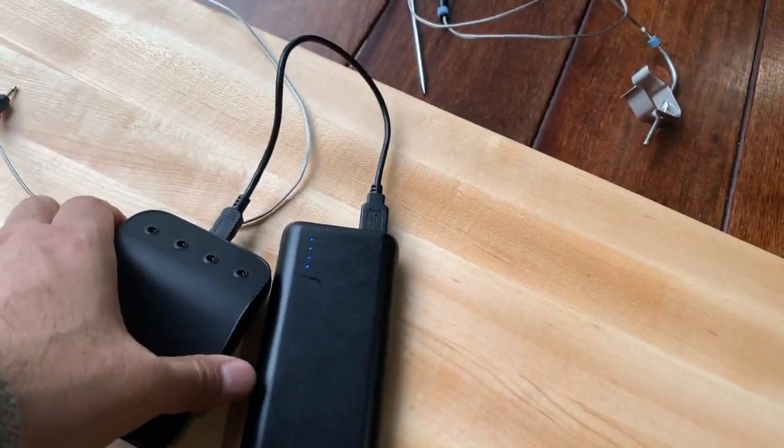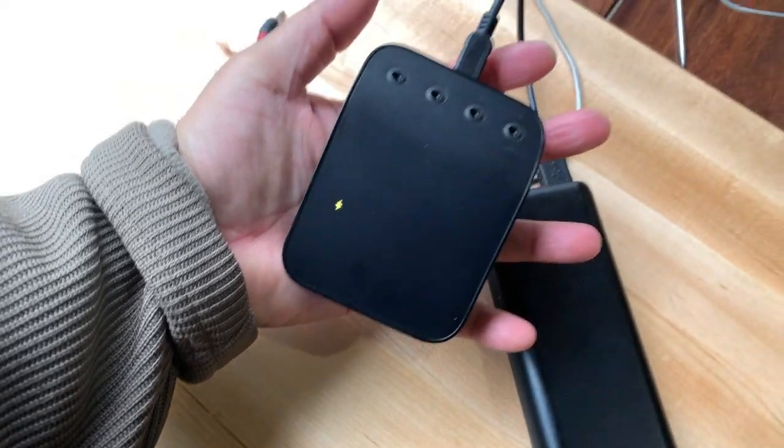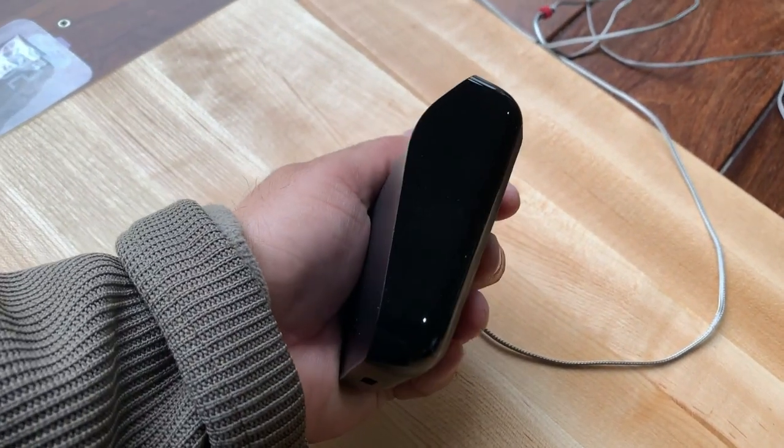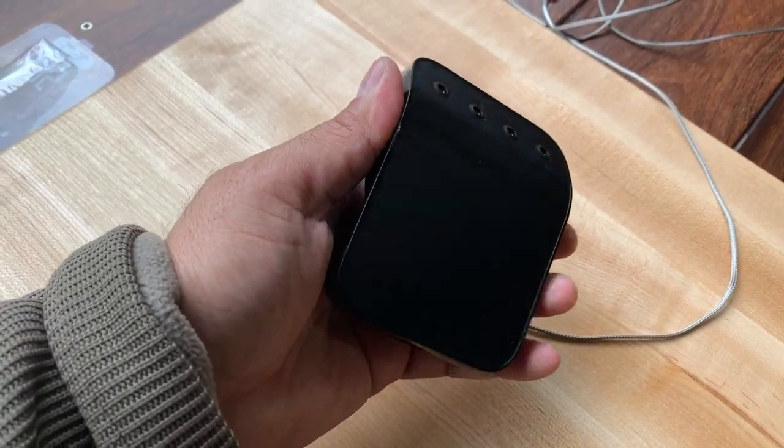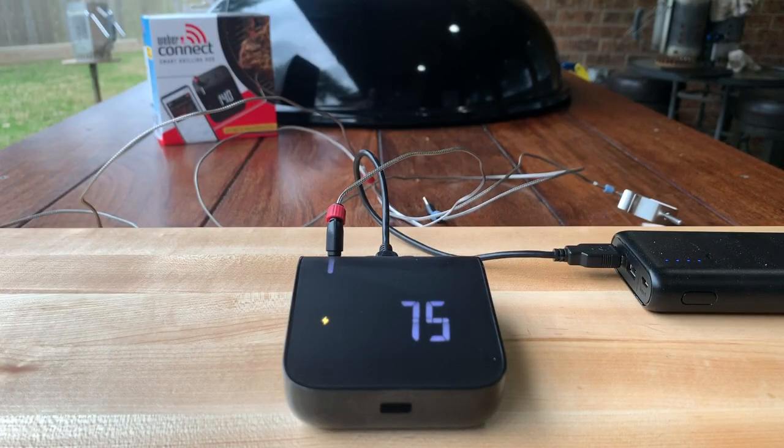My first impressions of the Weber Connect: it's a pretty nice device. It's sleek and well built. This is a lot bigger than I thought it would be, but I like the design. It's sturdy, the display looks great. I don't know yet if it's going to work with my iGrill probes — I'll let you know in a future video.